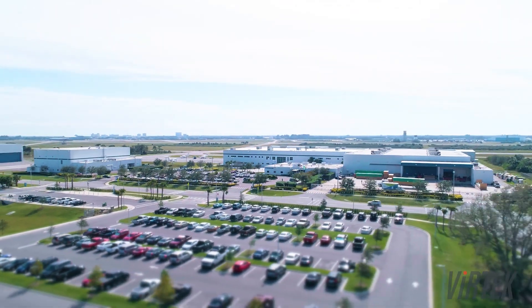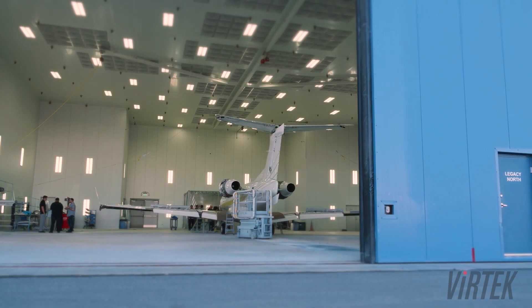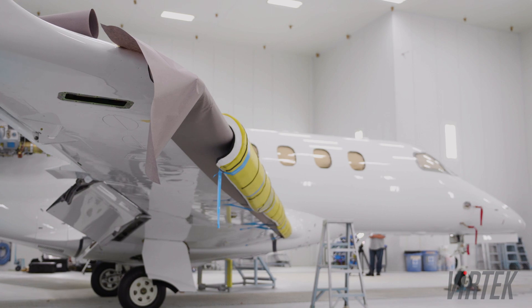Embraer Executive Jets, Melbourne, Florida. We're in the paint shop where we paint Phenom 100s, 300s, and the legacy aircraft.